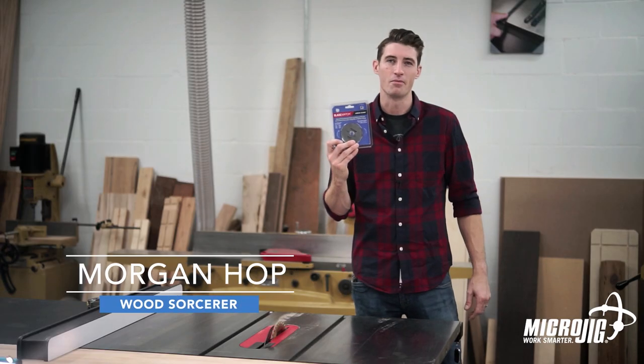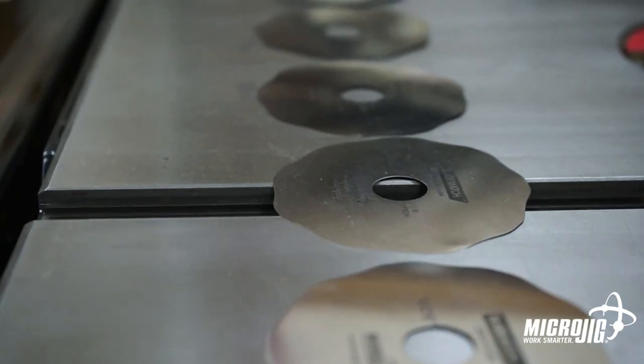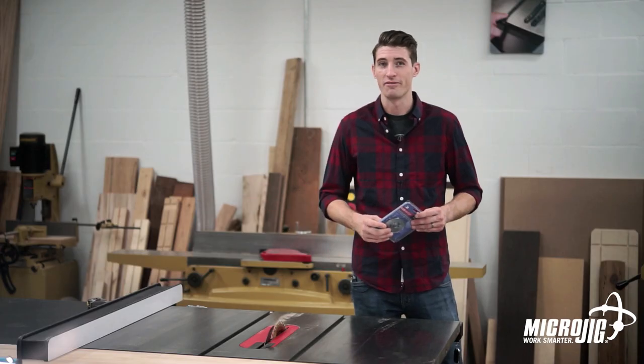Introducing the Blade Match Arbor Shim System from Microjig. This simple one-time setup system allows you to make safe and accurate cuts using any blade on your table saw, rely on your riving knife, and once again trust your rip fence scale.